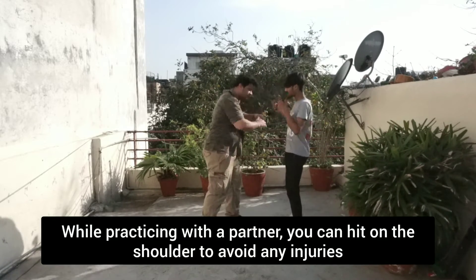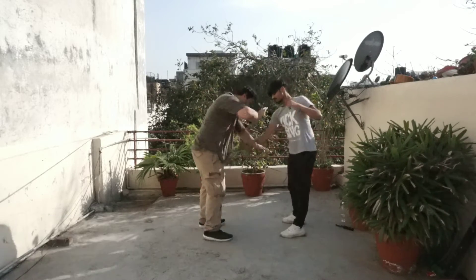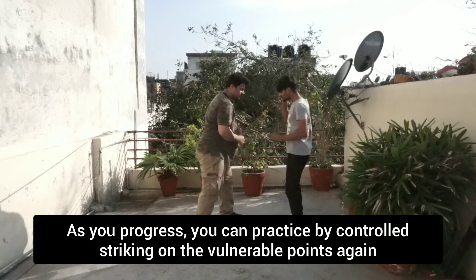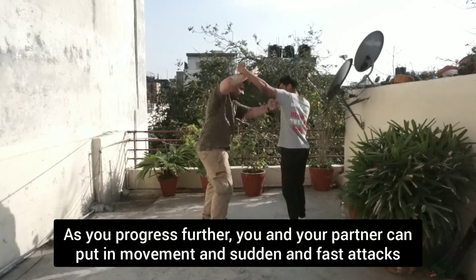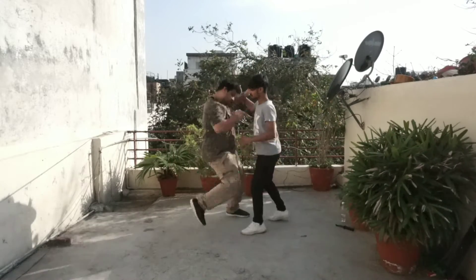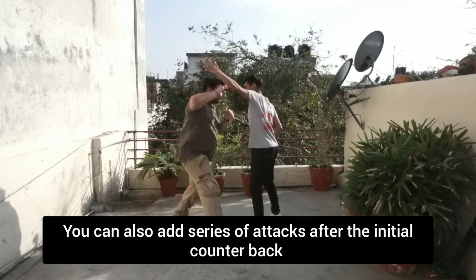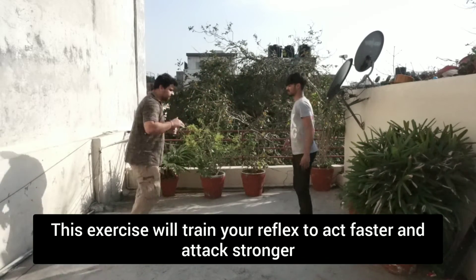While practicing with a partner, you can hit with the shoulder to avoid any injuries. As you progress, you can practice by controlled striking on the vulnerable points. As you progress further, you and your partner can put in movement and sudden and fast attacks. You can also add a series of attacks after the initial counter back. This exercise will train your reflex to become faster and attack stronger.